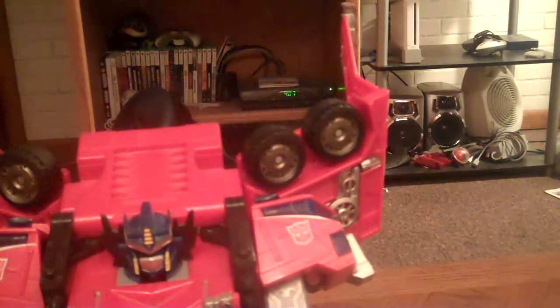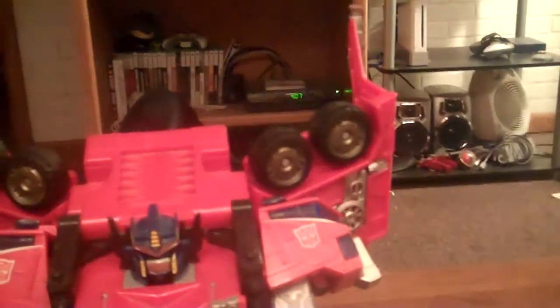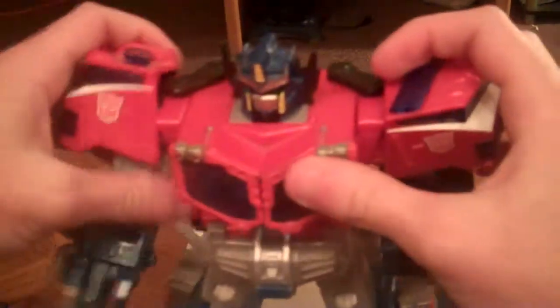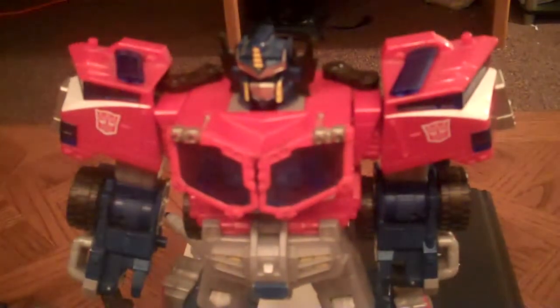When Prime and Ringsaver are fighting Starscream, he goes big, so they have to combine. This is when it comes in — when you combine Prime and Ringsaver.